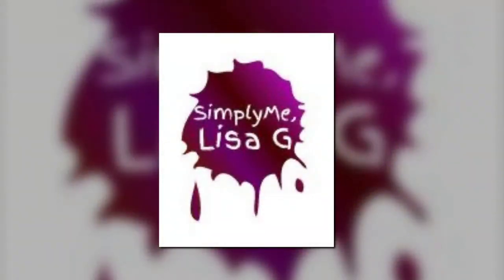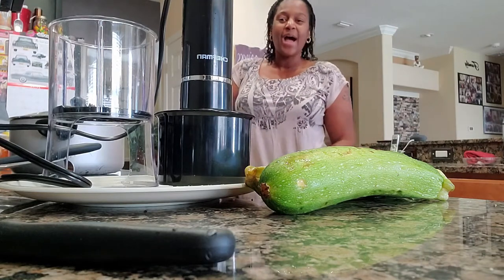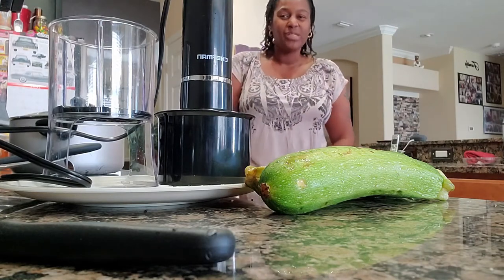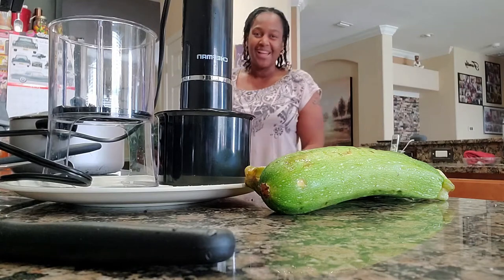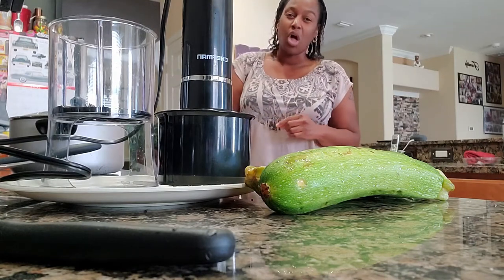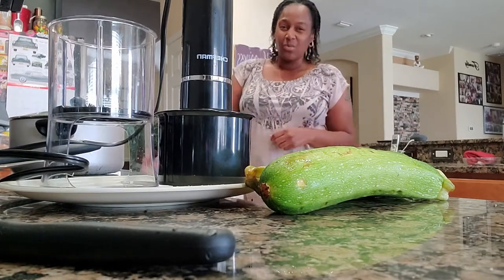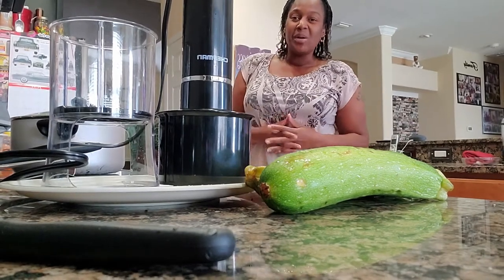It's simply me, Lisa G. You're here today just to do a quick review and show you how I am going to spiralize with my new Chefman Spiralizer. If you scroll back to the previous videos where I'm making my raw zucchini noodles, zoodles, you'll see that I use the manual spiralizer.